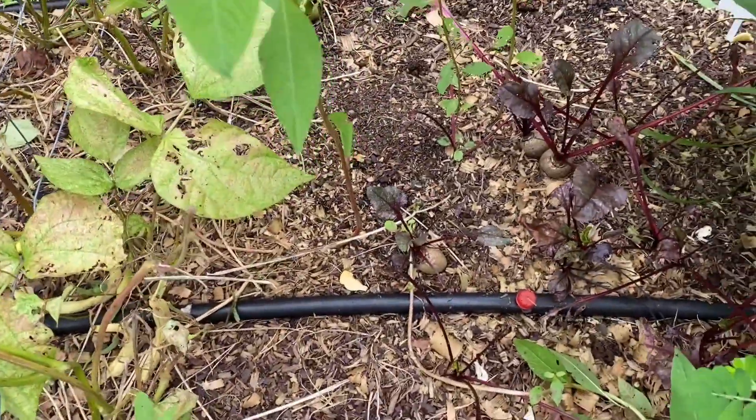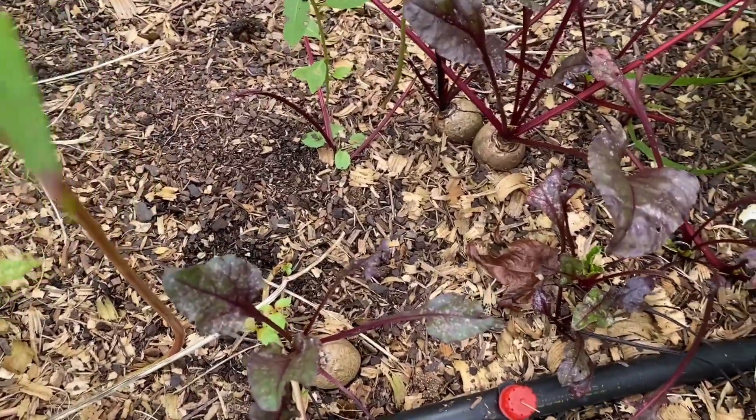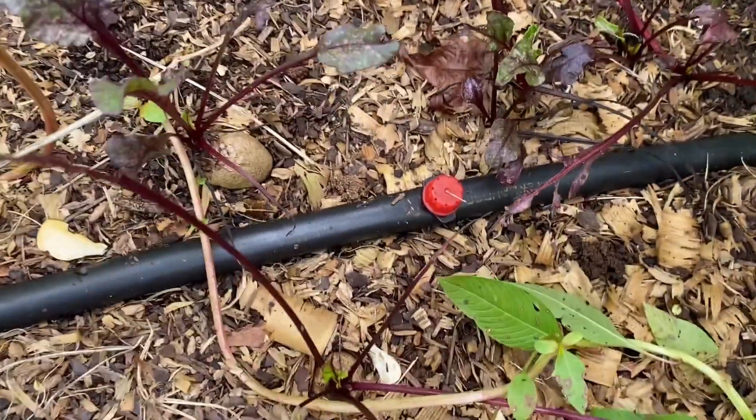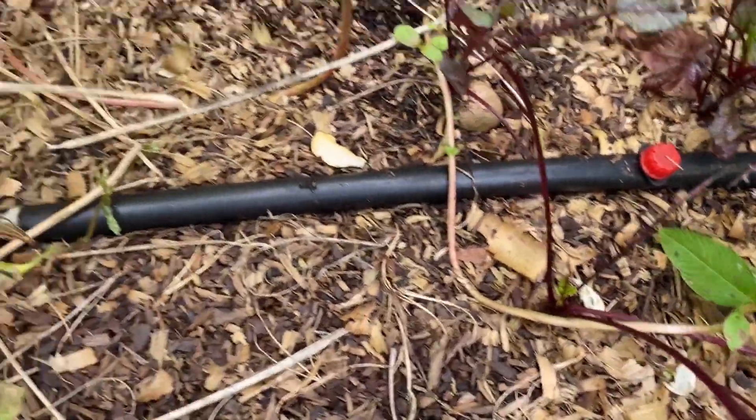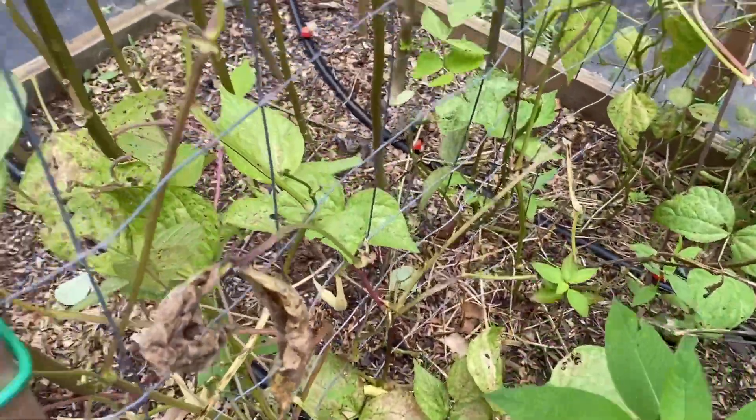Something I hadn't showed you guys — looks like something came in and got into my beets. But that's fine; I only put them in smoothies anyway.